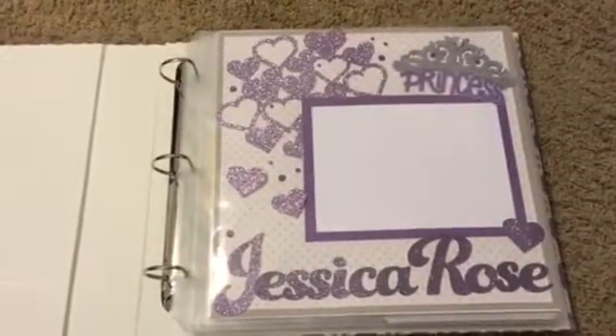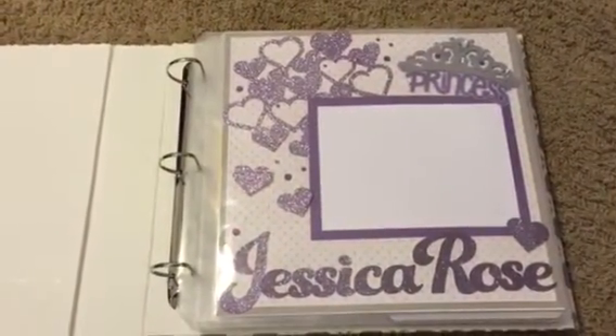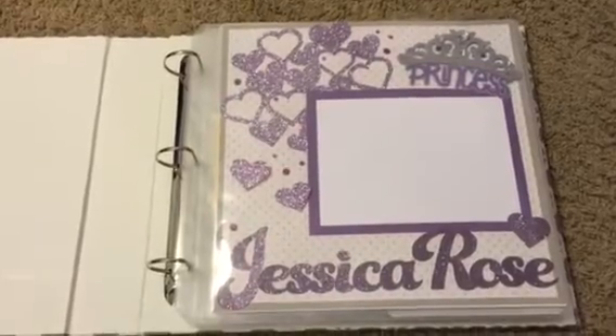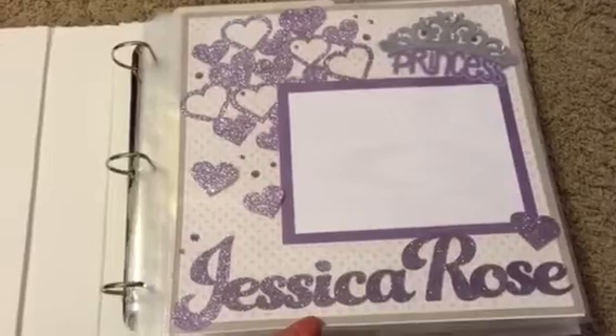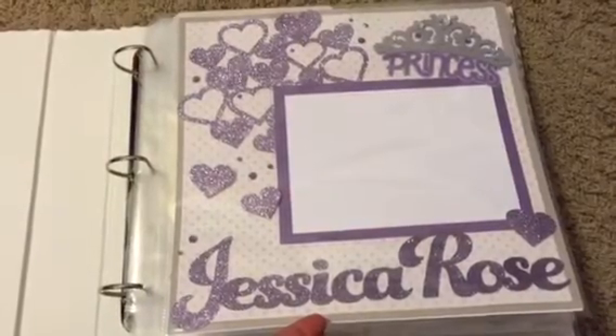This is the cover page, made with Close To My Heart's Georgie papers and purple glitter papers. I cut the hearts with Artistry and the name with Art Booking.